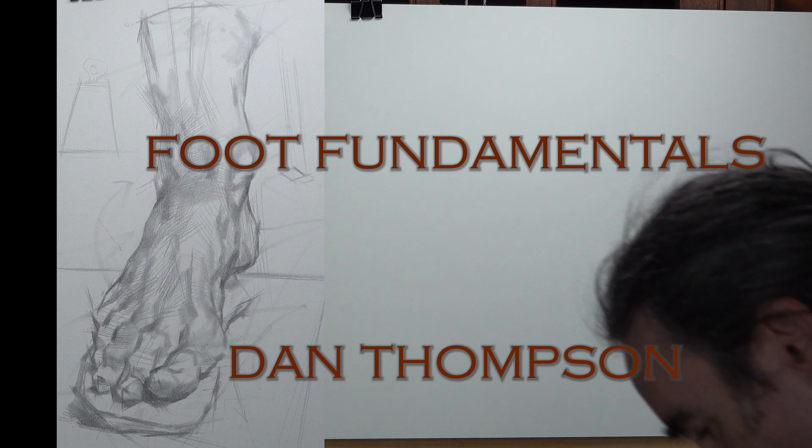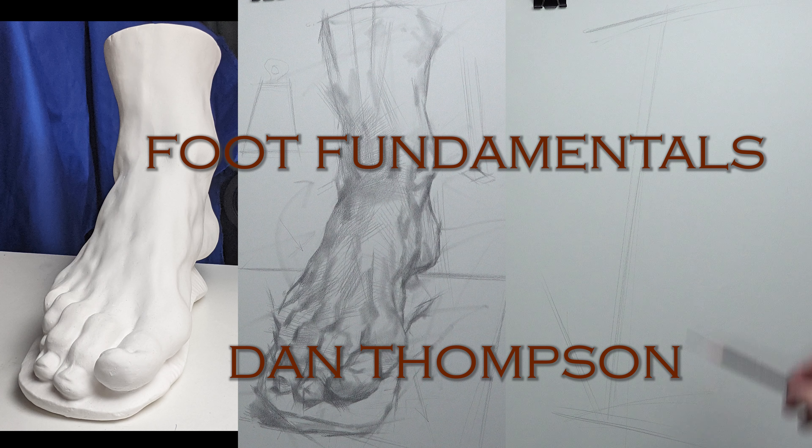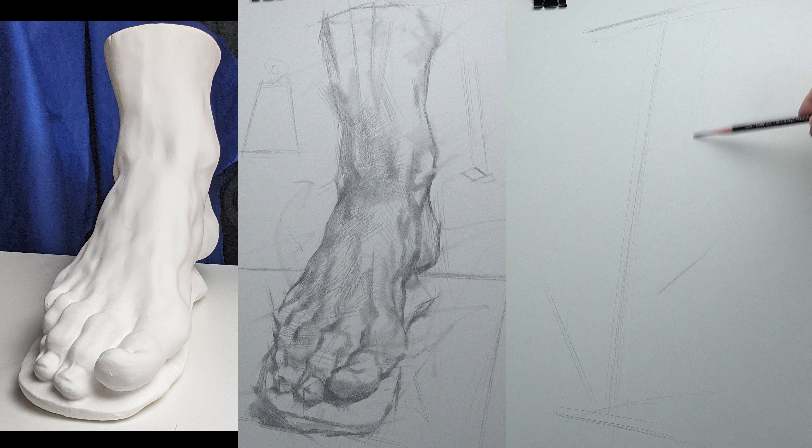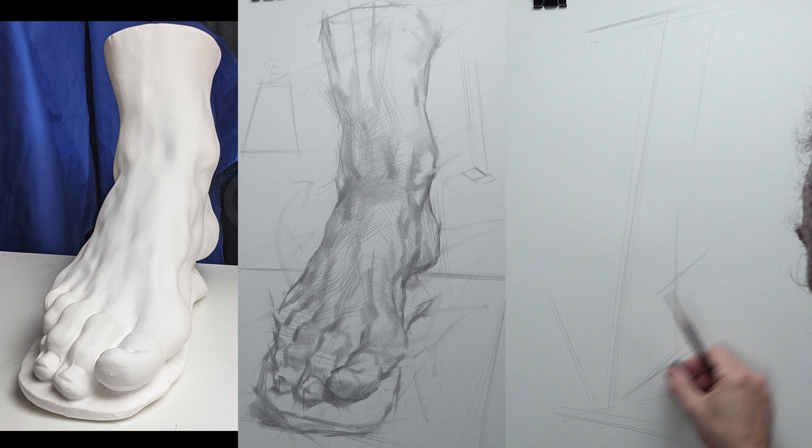I'll get rolling and describe as I go what I'm doing. I'm going to set up the action line as a kind of long pivot or axis on the entire subject matter. That is something I try to do a lot because I feel like it gives me something to immediately grab onto and carry for a period of time.